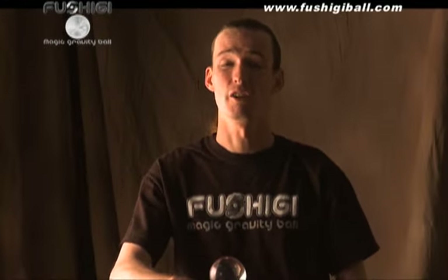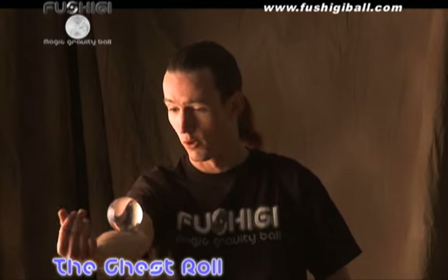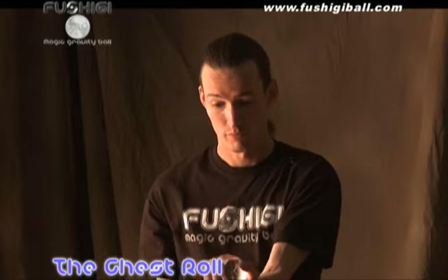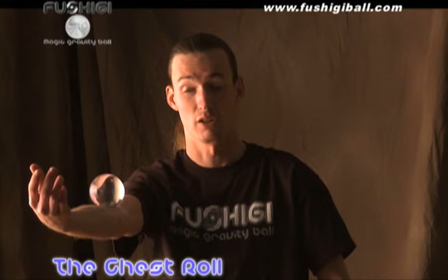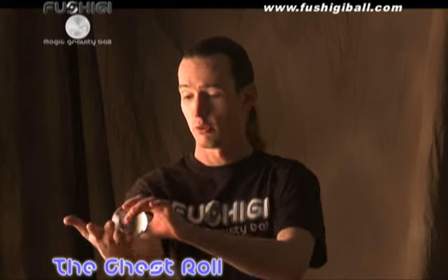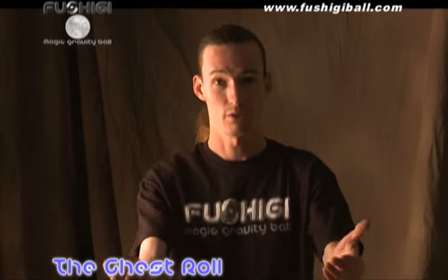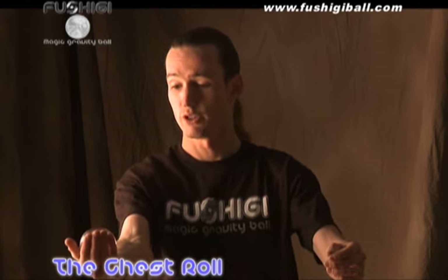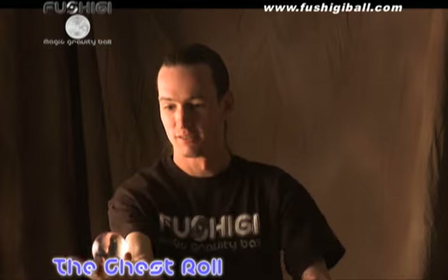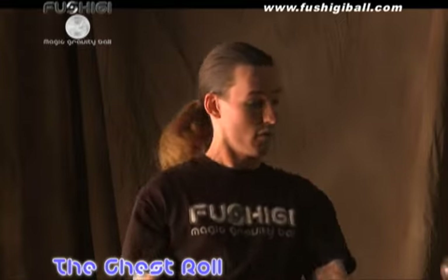Next we're going to teach you a difficult body roll called a chest roll, because I'm going to be rolling the ball on my chest. It also helps to have already mastered arm rolls forward and back on both hands. The first part is that arm roll going up, and then your off hand going down. What we're going to do is guide the ball to our elbow, catch it on the shoulder, push it across the chest, and guide it down the other hand. This will take a few attempts to learn, but with practice you can do a chest roll. There's the chest roll.